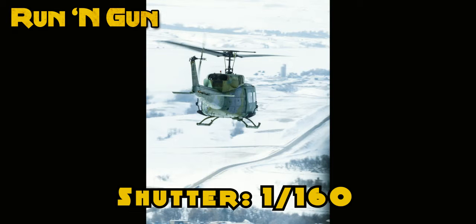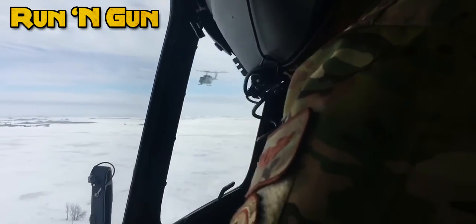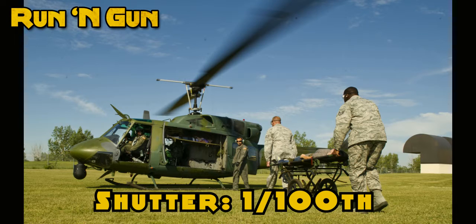I never try to go above a 200th of a second, ever, when shooting helicopters. Even when I was in a helicopter photographing another helicopter, I tried not to go above a 200th of a second. Because when your helicopter's moving and you're shooting at a 30th of a second, you might get a blurry helicopter. So that's why you take some of the tips and tricks from the episode about shooting motion and getting better action shots, and you pan with your helicopter.